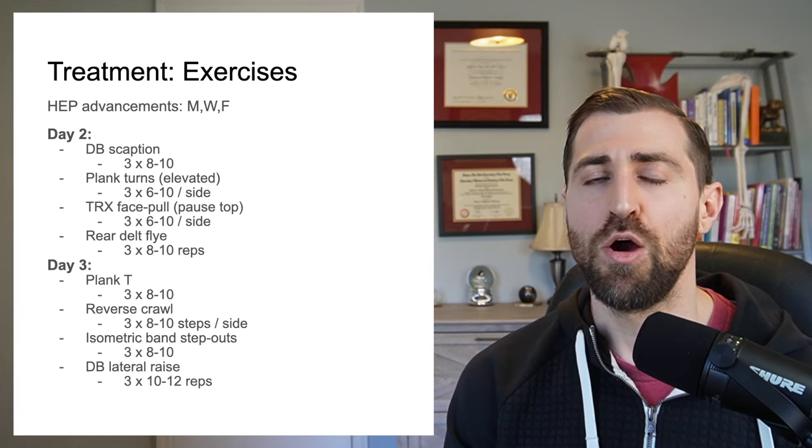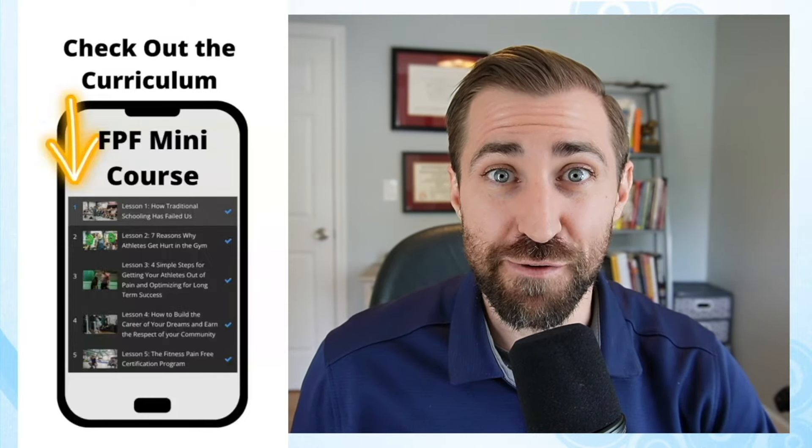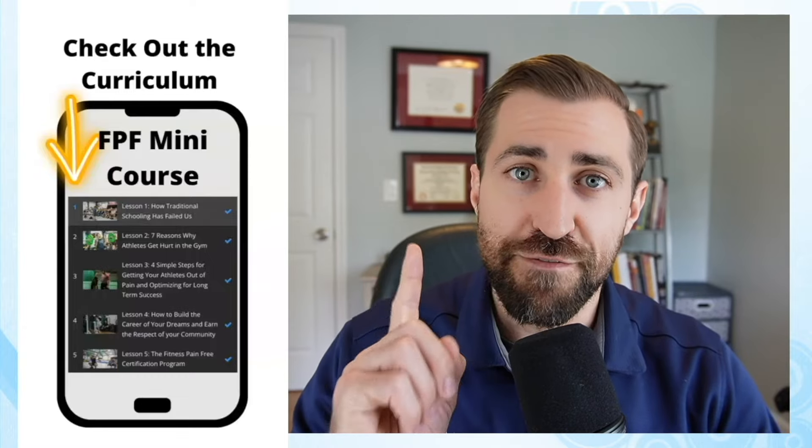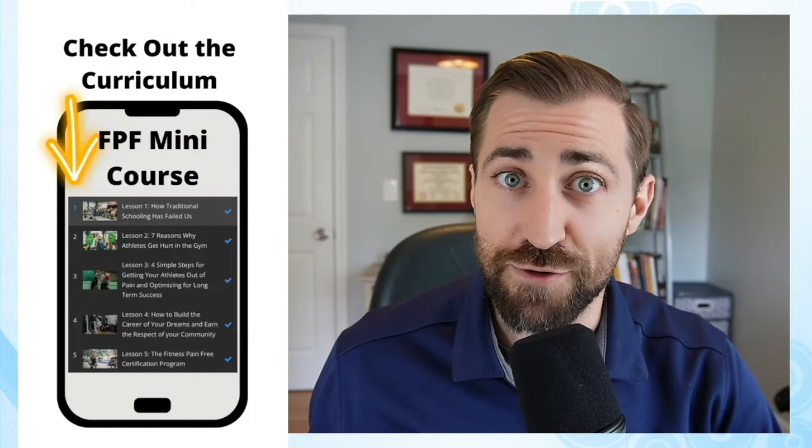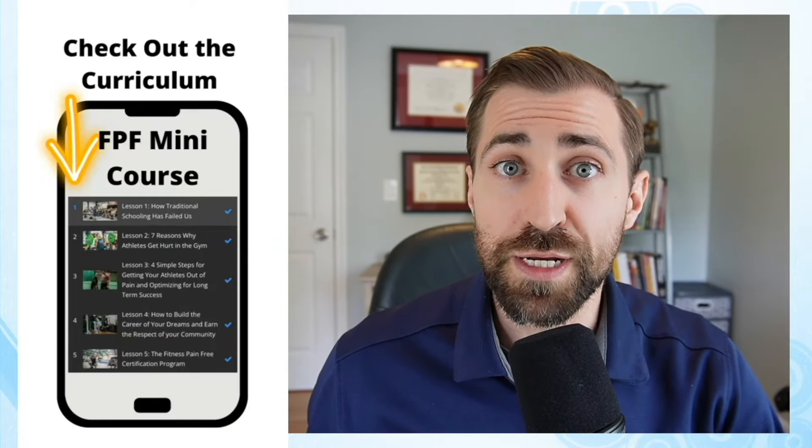If you like what you're learning, the next logical step is to sign up for the Fitness Pain-Free mini course. I've made an absolutely free mini course going over four vital lessons for coaches and clinicians. The first lesson goes over how traditional schooling has failed us. Physical therapy school prepared me well to work with the average person, but I really didn't learn how to work with the population I want — people in the strength and fitness world: powerlifting, bodybuilding, Olympic weightlifting, and people who just love working hard in the gym. My goal with the mini course is to help you understand how to work with this population to get them out of pain and keep them training.